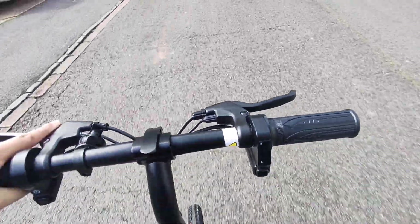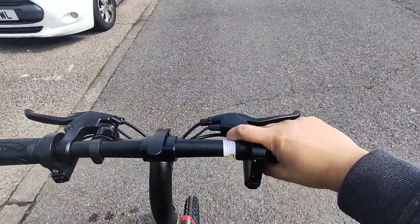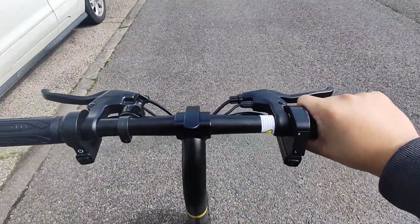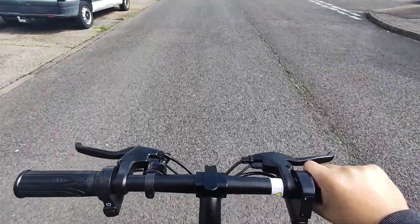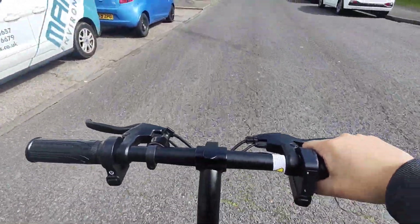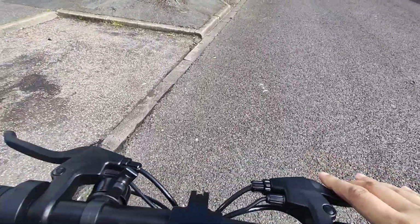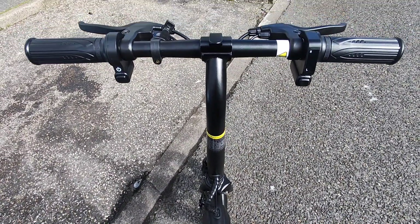This is full throttle by itself — let me just get balanced. It's not possible to do with one hand easily, but there you go. I'm just doing it without pedaling — you can see I'm not pedaling at all, just throttling. It's not going to go too fast but that's how it looks. Slow it down and stop — there you go.